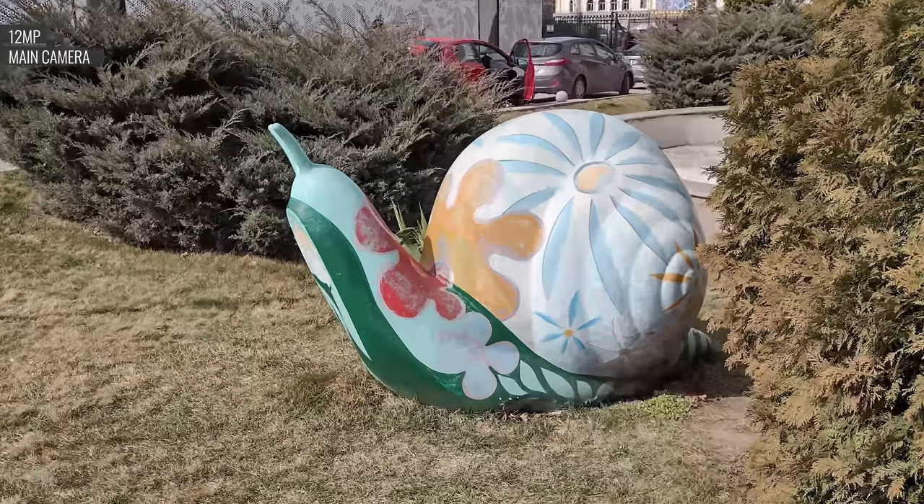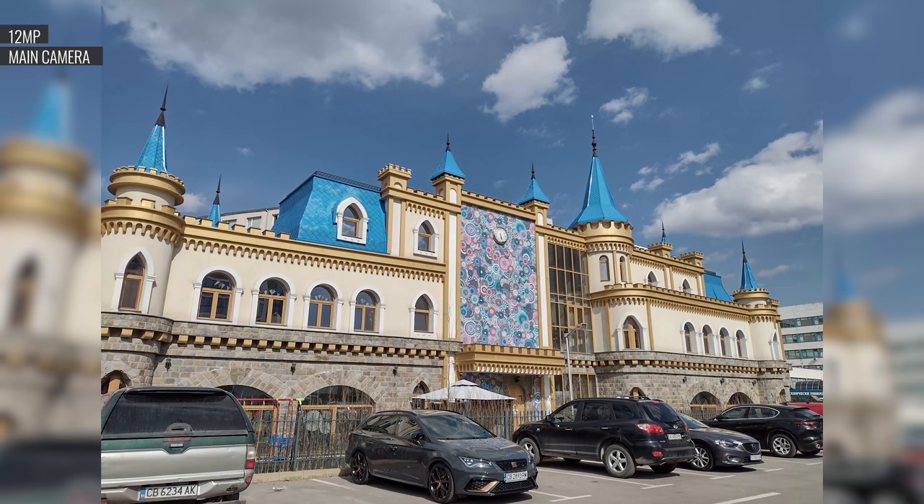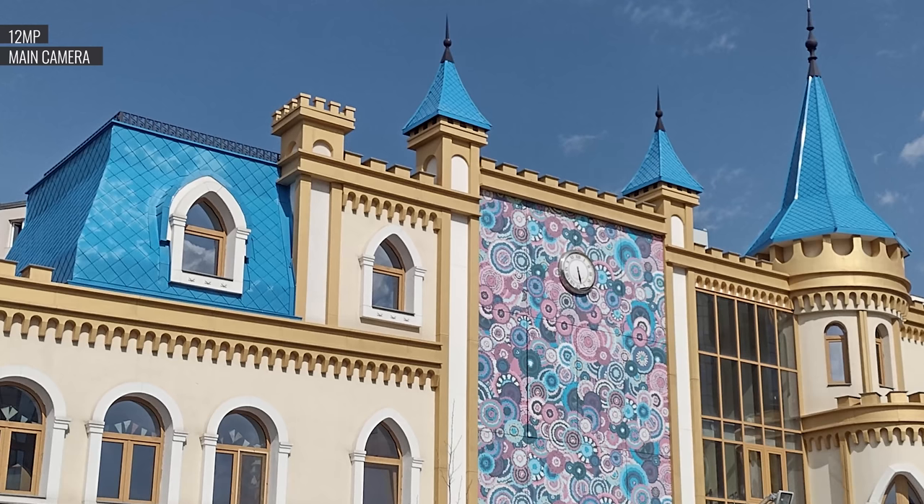Photos from the main cam taken at 12MP are generally sharp, with a good amount of detail. Shadows and highlights are balanced, and colors are true to life. Portraits are taken with the help of the depth sensor, and these look decent, with natural skin tones and convincing subject separation.